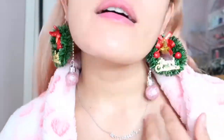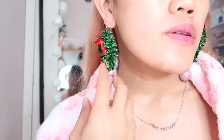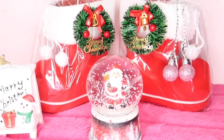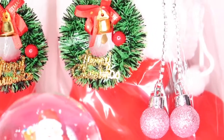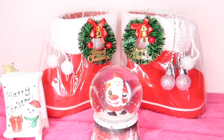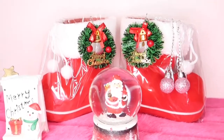Oh la la — Merry Christmas! I'm going to look like a Christmas tree! Thank you so much for watching. I hope you like my DIY Christmas earrings — it's so special to me. Like I always tell myself: if you can't afford it, make it — that's my motto. Please like, share, and subscribe to my channel. See you next time!